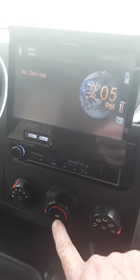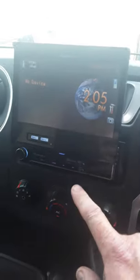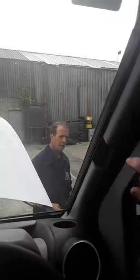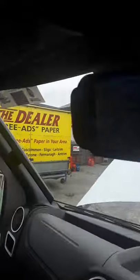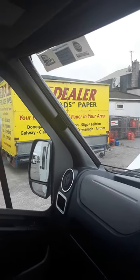You hear the engine changing note there with the aircon on. The stereo itself you just have to mess about with to see how you get on with it. The only other thing really in the cab is these blinds here. You just push in these wee buttons and your blind comes across and meets in the middle, same on the far side. Just close them when you're driving.